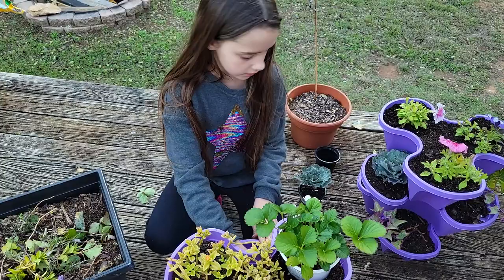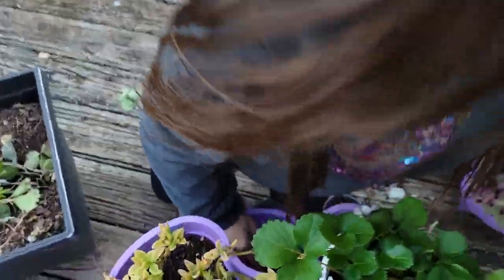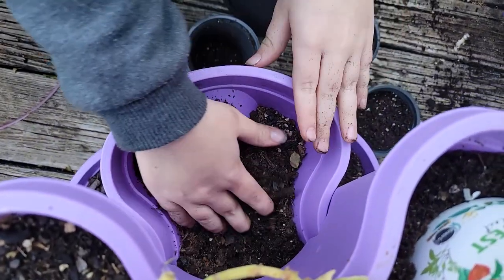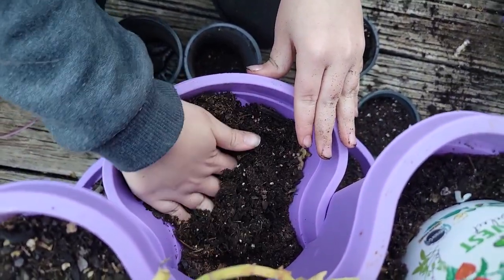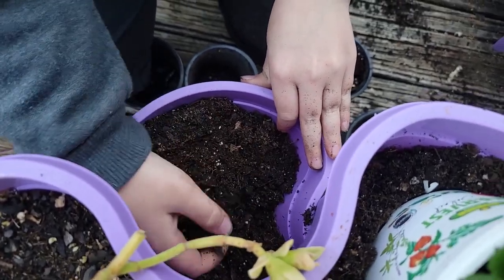Yeah, rough soil here. Rough soil is what you said? Yeah. So break all that up so it's good plantable soil again.